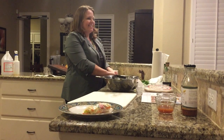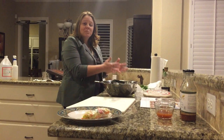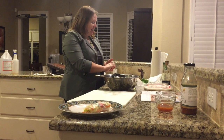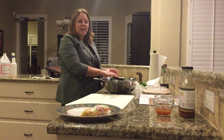Hey guys, Courtney with WowTree here. This is my first video, so please just hang with me. I am trying spring rolls tonight. I actually took a class on how to make spring rolls — I don't know, it was at least a decade ago — and after taking that class, made a few in class, decided I'll just buy them from here on out.